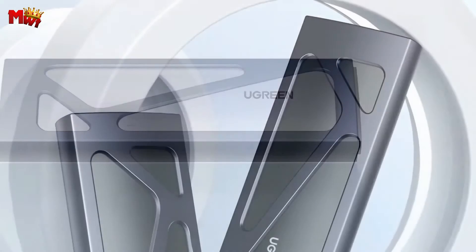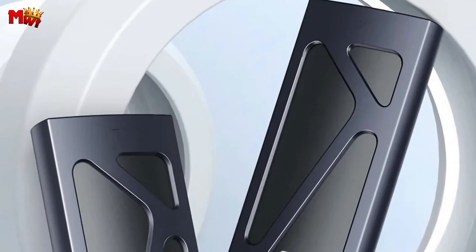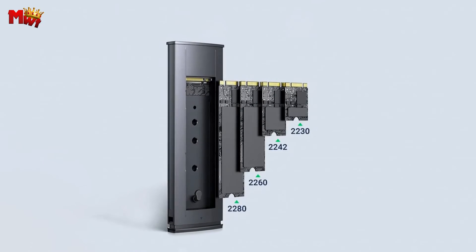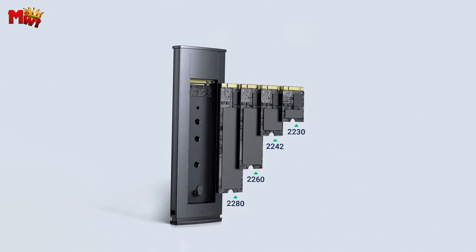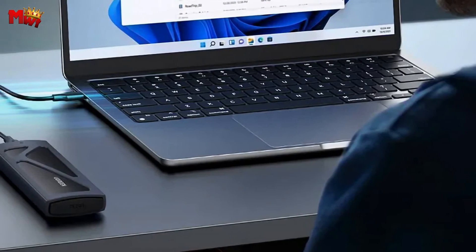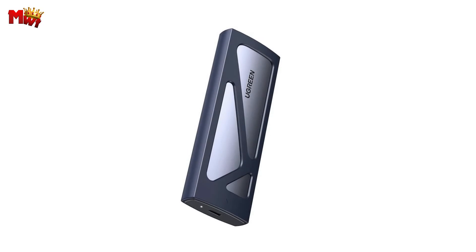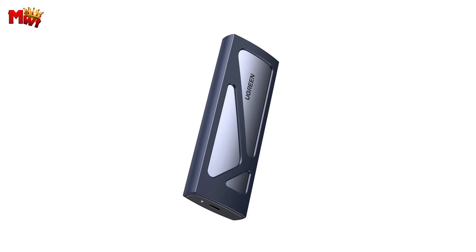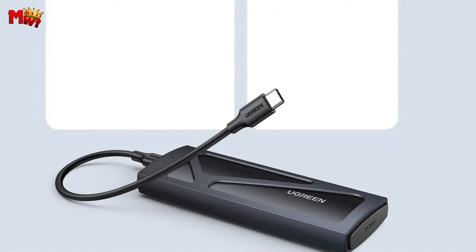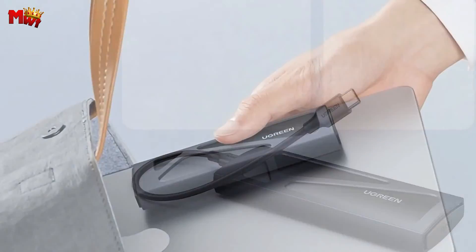The CM578 isn't just a one-trick pony. It supports SSDs up to 2 TB, making it versatile for various usage scenarios — from storing your media library to handling professional workloads. Accessing your files whenever you need them has never been easier. It's the convenience you deserve.